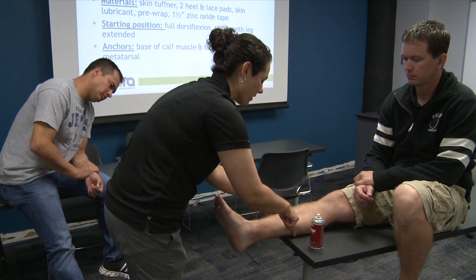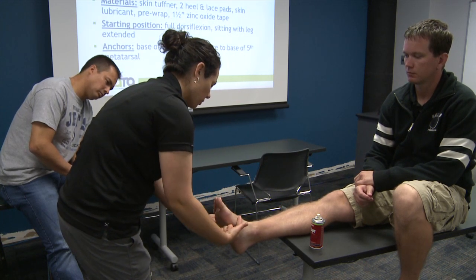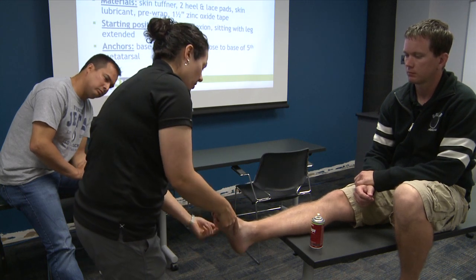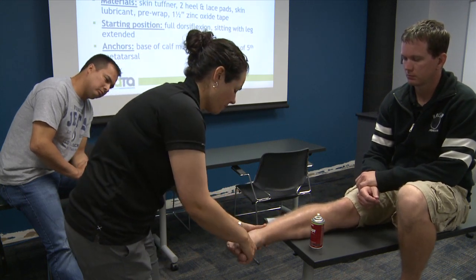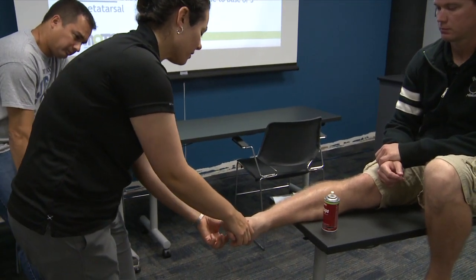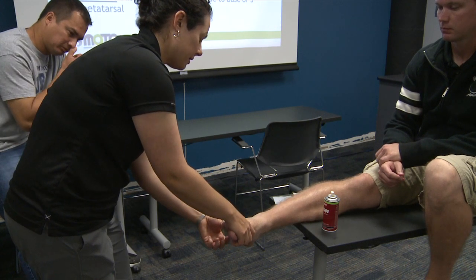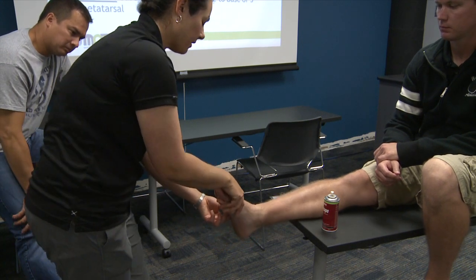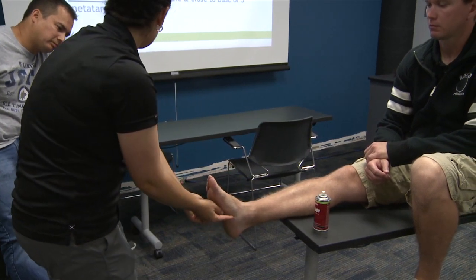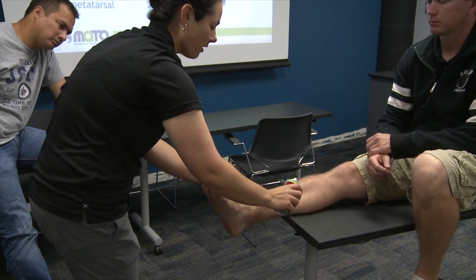You don't want the ankle tape job too low, and you don't want it up high on the calf muscle because that will be really restrictive and uncomfortable. Just where the calf muscle starts to get bigger. At the distal part, we want to find the base of the fifth metatarsal — that bump on the side of the foot that sticks out quite a lot. That's where the distal anchor goes.